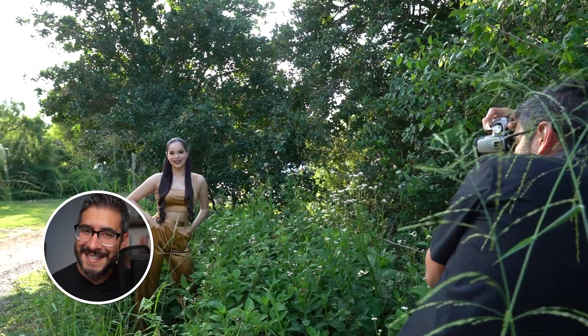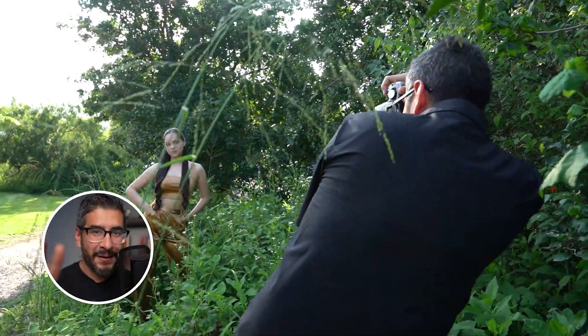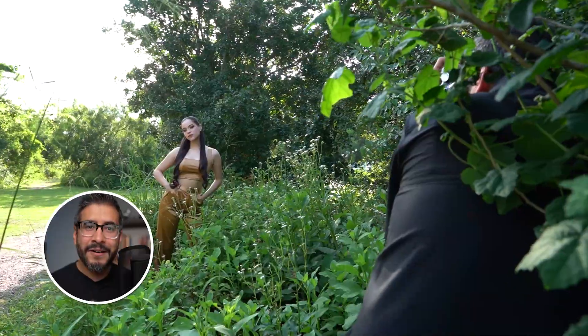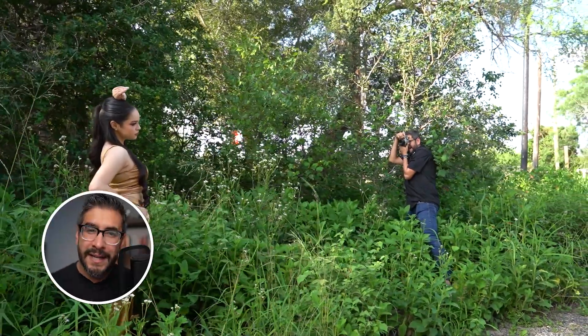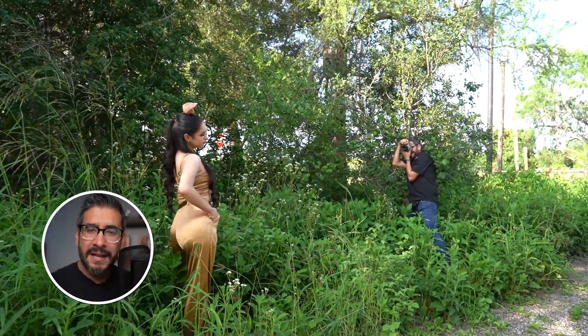For this first spot I decided to test out the dynamic range of this camera by having a bright background and putting my subject in the shade. Whenever I'm working on portraits I'm always trying to get depth in my photograph, so I need a foreground, the subject in the middle, and then a blurred-out background.